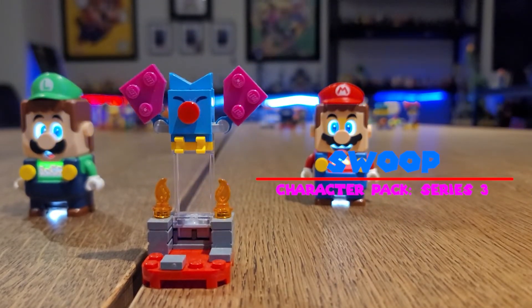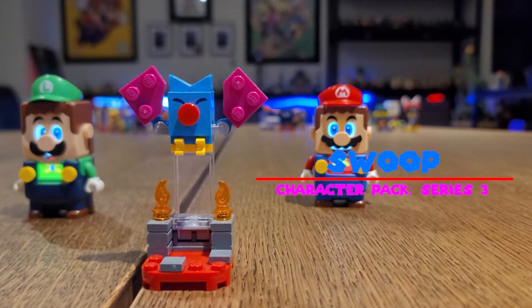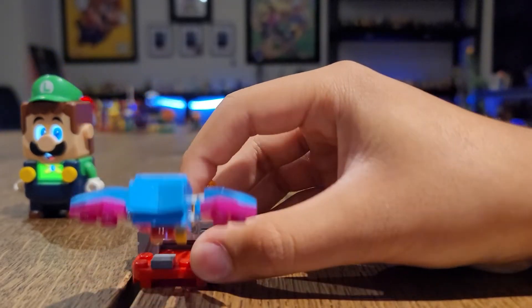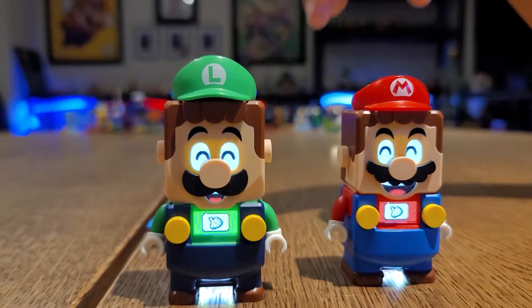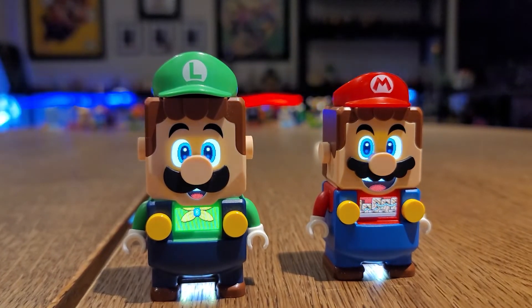Now here is Swoop. This is pretty much the same exact Swoop that we saw in the Kingu Haunted Yard set. And here's how it works. One jump and they get coins. Pretty dope. Check it out.